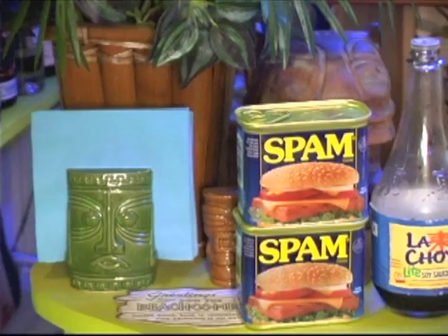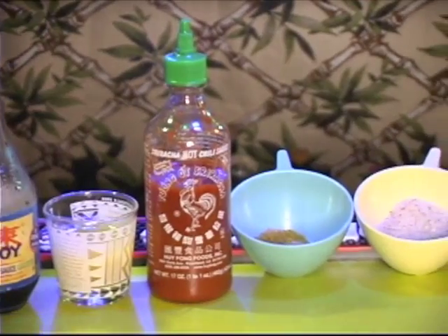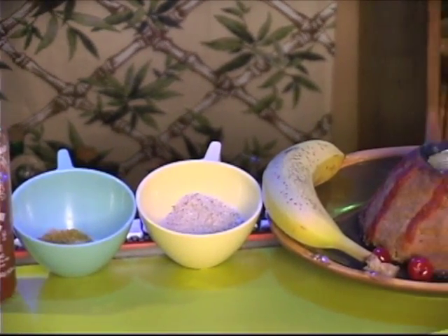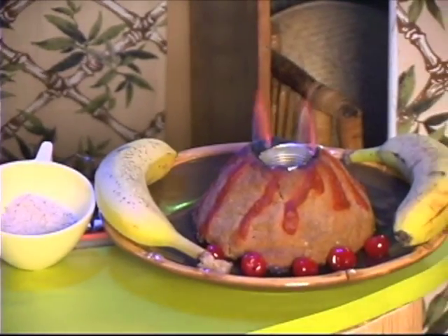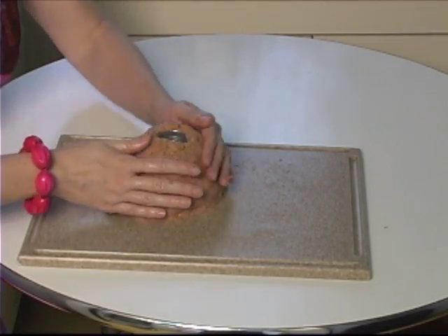Lend a tempting note of glamour and authenticity to your luau with this spectacular centerpiece dish: Spam-a-la-waya. This tasty volcano couldn't be easier to make. All you do is make a meatloaf of 2 cans of Spam that you've put through the food processor, soy sauce, pineapple juice, sriracha sauce, curry and ginger to taste, and enough breadcrumbs to make it hold its shape. Form into a volcano and insert an oven-proof cup on the top.